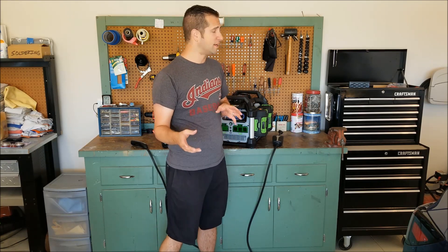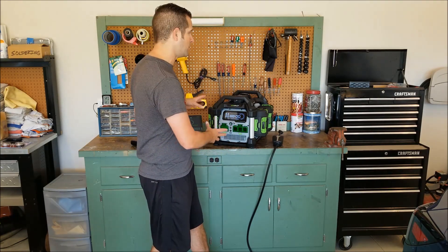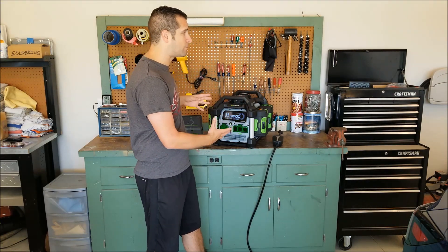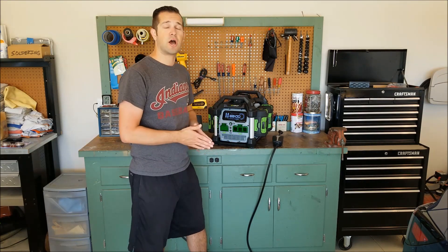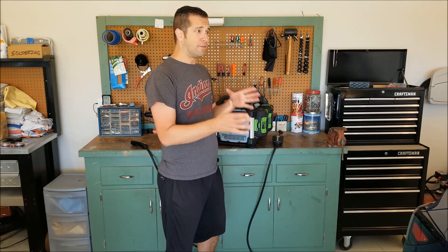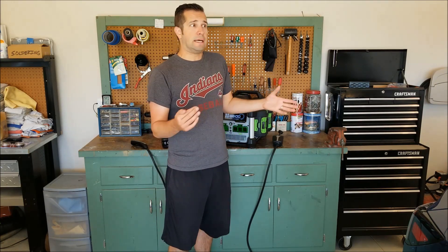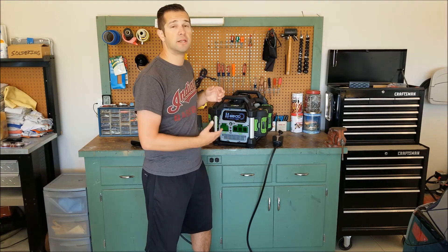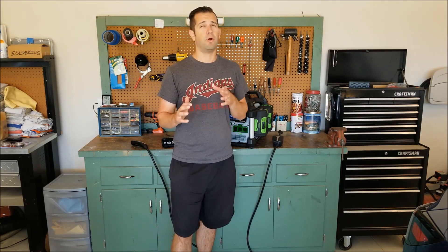Generators will provide a constant current but it's not the cleanest. One of the big bragging rights EGO has put out there is that they claim it is a true sine wave, which has been proven. They claim even the most sensitive electronics can run on it. In theory this sounds like the Tesla will charge — if it's picky with current and this is supposed to be very clean, we're going to find out today.